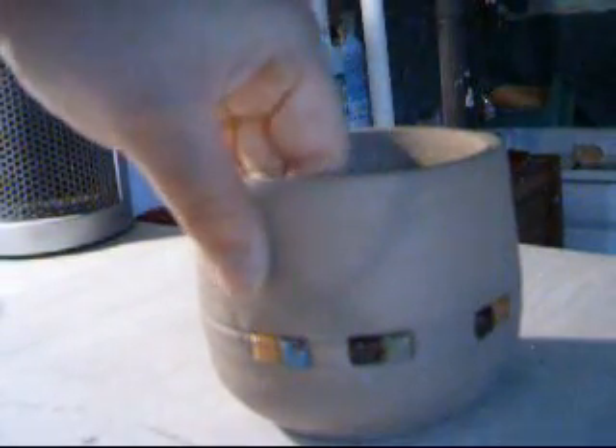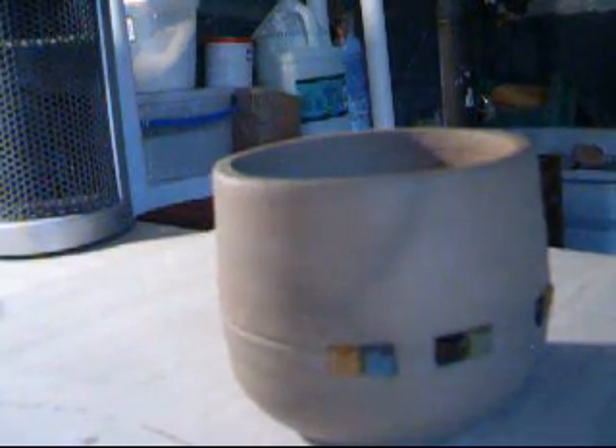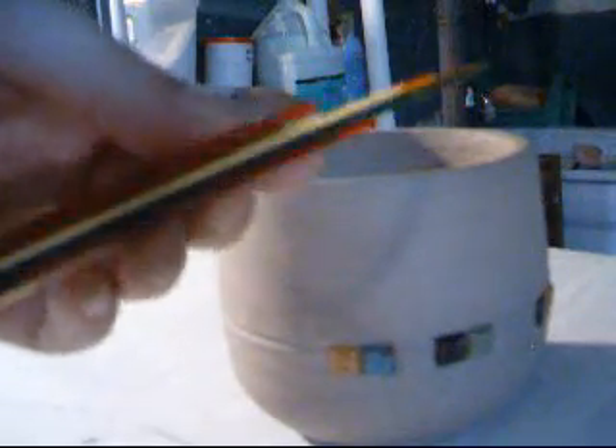We'll see what happens when this is fired. I don't know a whole lot about infusing glass and bisque together. I do have some of these glass rods that I bought quite some time ago, and had the same idea of putting and laying them into the bisque.